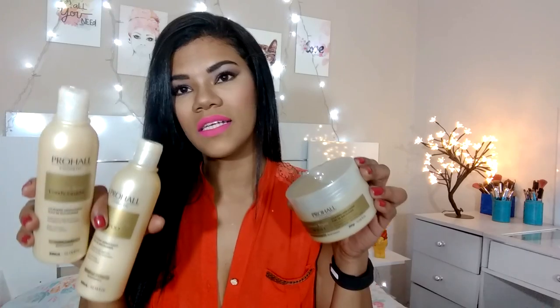Então é isso, gente. Comenta aqui embaixo se você já usou essa progressiva ou se usou algum kit dessa marca. Eu vou trazer depois a resenha desse kit porque eu gostei bastante — achei que deu uma reconstruída muito legal no cabelo. Se inscreve no canal e deixa o joinha.